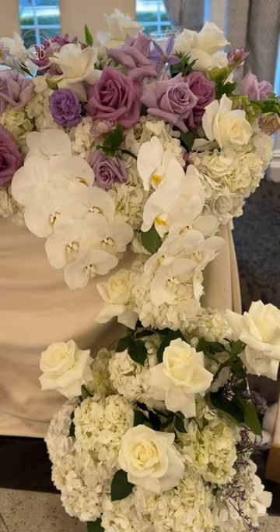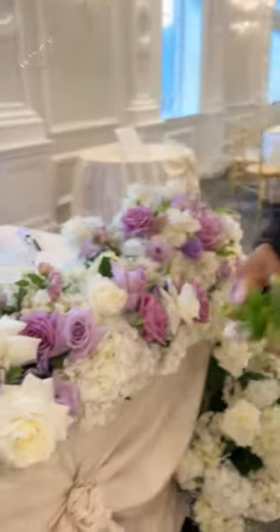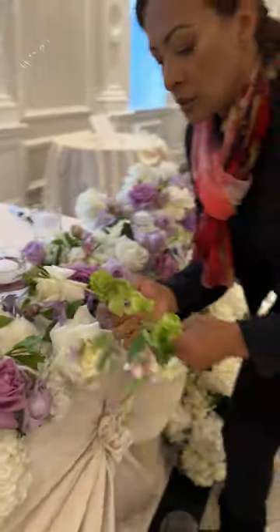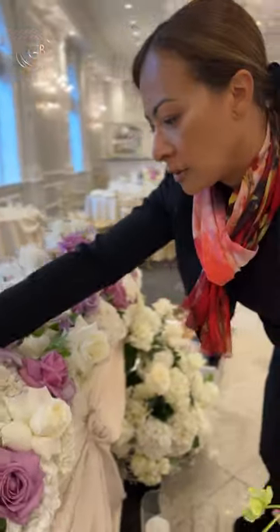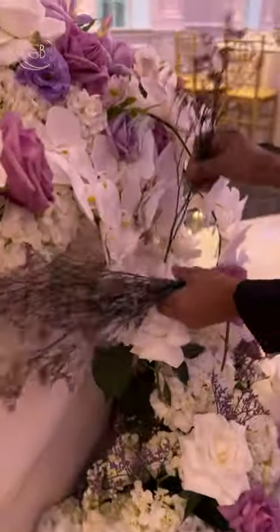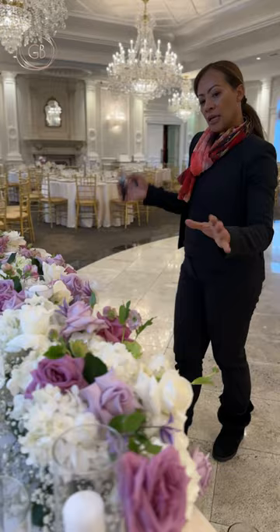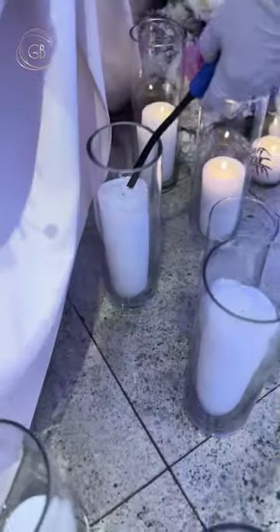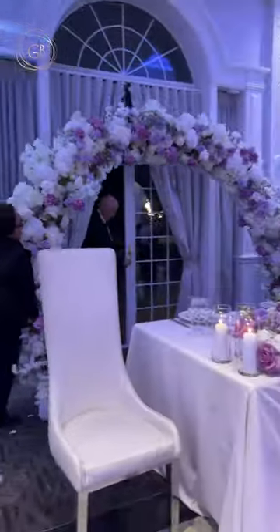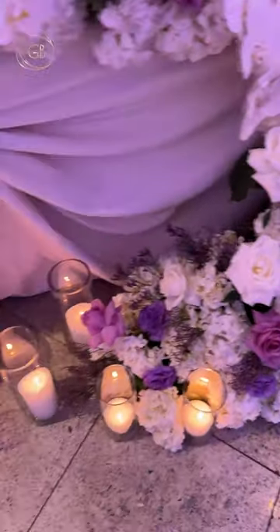This is actually the most important table of the complete wedding, the bride and groom table. You want to keep the same color from the other arrangements but add maybe a different type of flower so it does look different. This table is extravagant but at the same time very elegant. It's very lush like every other piece we did for the wedding, and it does have the color, but most importantly it's romantic and it's elegant.